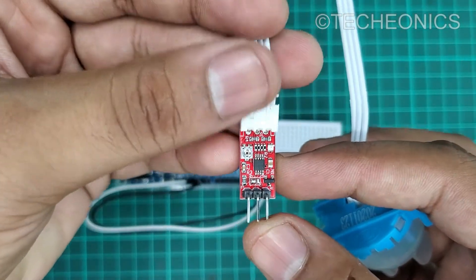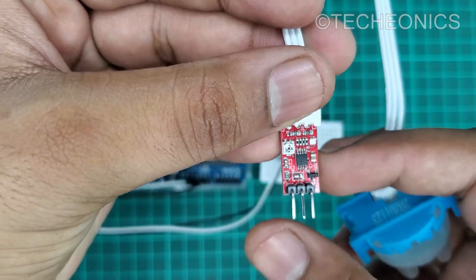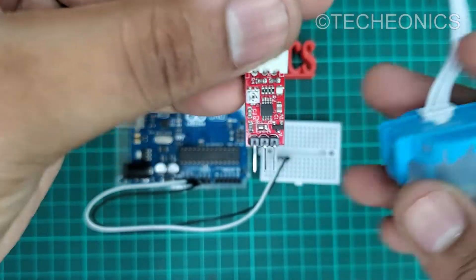Here we have the three pins on this sensor: a 5 volts, ground, and the center one is a signal pin. Let's connect it.